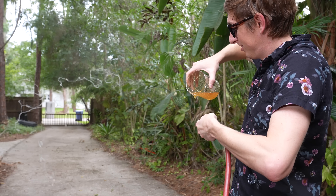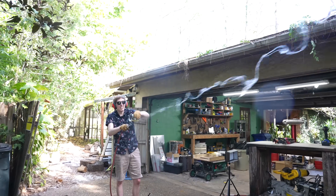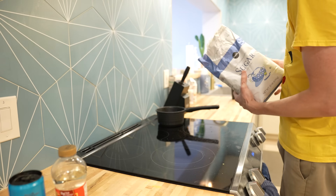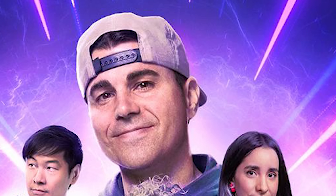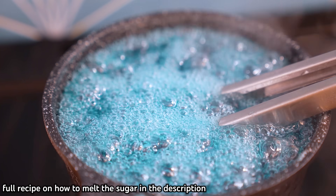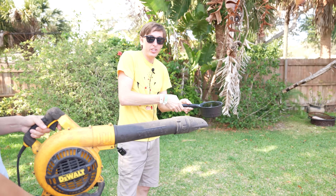So trying to suck the molten sugar up a tube wasn't working. While I was messing around trying to find a better way to do it, I accidentally discovered something amazing. By simply pouring molten sugar into a stream of air, you can get a perfect strand of cotton candy. Now I want to try to make this bigger, so I need another set of hands. And Mark Rober's assistant, Alan Pan, is just the guy.